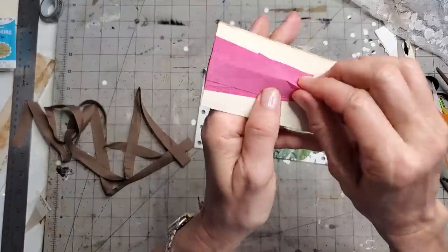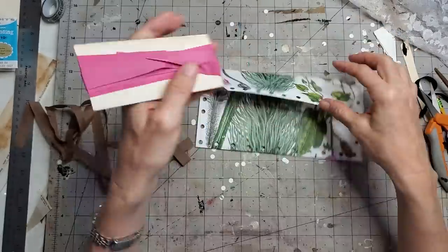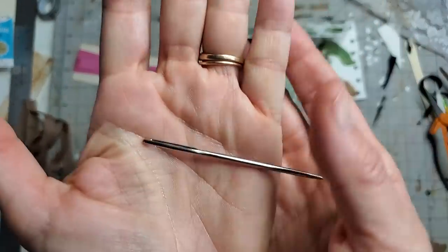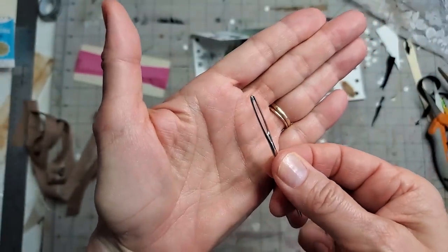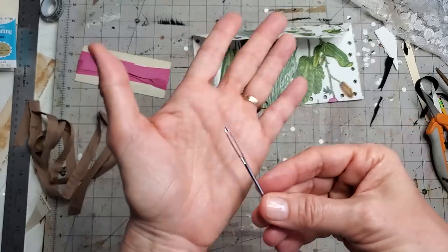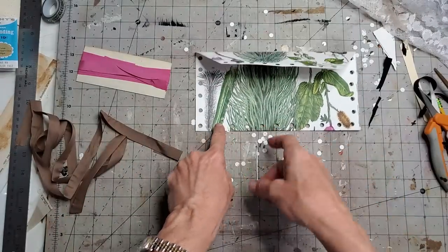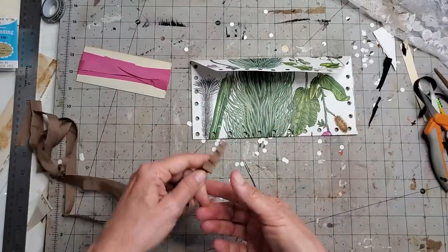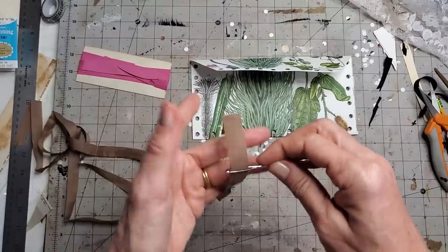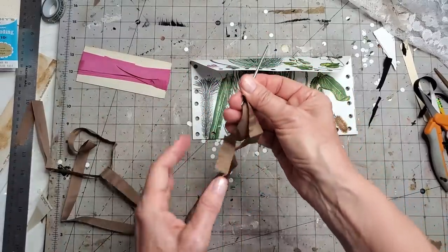I'm going to use seam binding, which is very thin, but you could also use thin yarns or eyelash trim yarn — that would look cute too. All you need is one of these big-eyed yarn needles or darning needles. It has a blunt end so it doesn't poke you as you're sewing, makes it very easy to sew and thread. We've got these big giant holes here to aim for, so anybody can do this. Maybe today is the day to embrace the thread — see how easy it is to thread.